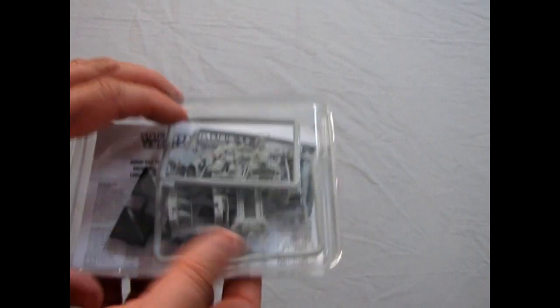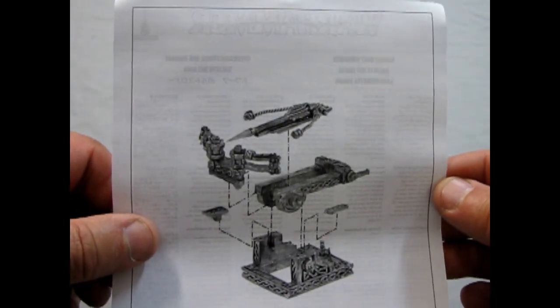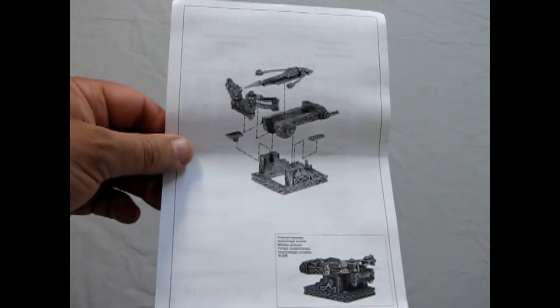But here is what you get inside. They come with this nice little plastic case. Now this is molded in Citadel Finecast, which of course is a resin plastic. To begin with we get this awesome little instruction booklet, which basically just shows you how it all goes together in a very straightforward manner. It's a one-page affair. If you have any of the old Games Workshop catalogs you will find these guys in there.